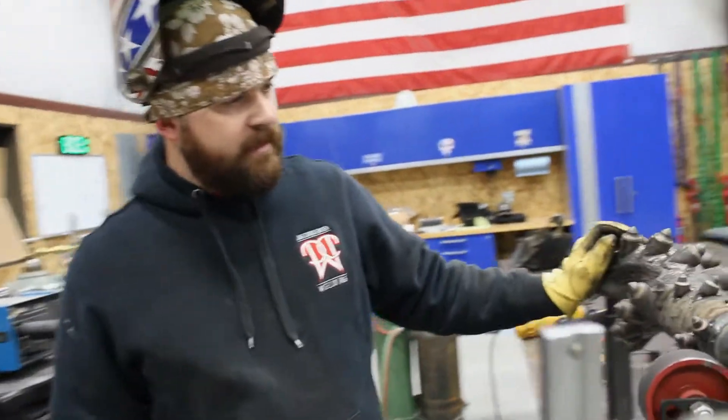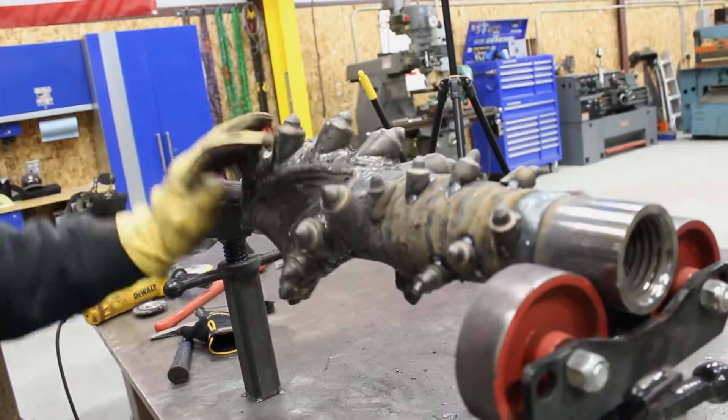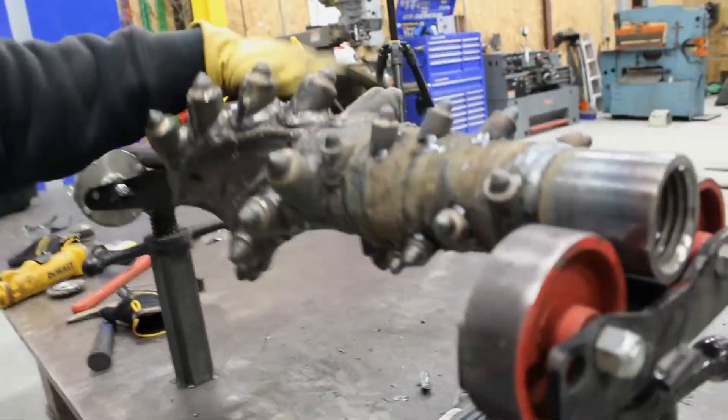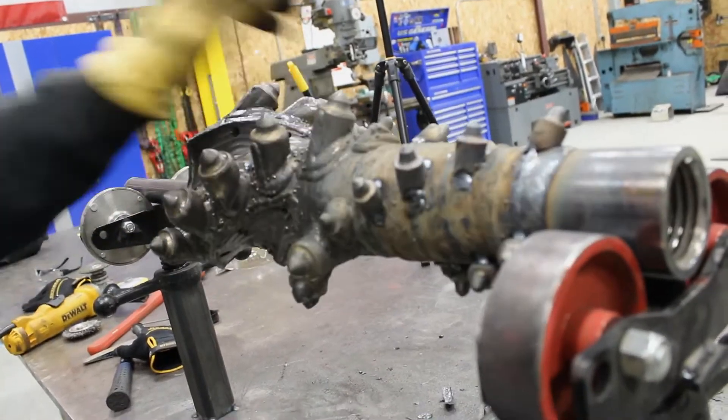So I got all these teeth tacked on - I think I got them all where I like them. Now I just got to weld them out, and then after I weld them out I've got to hard face them.